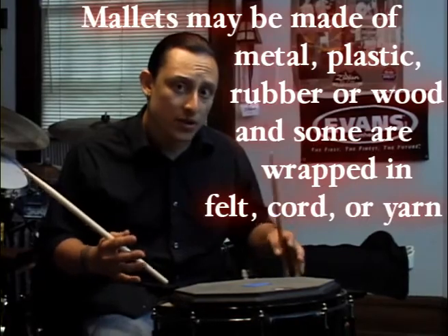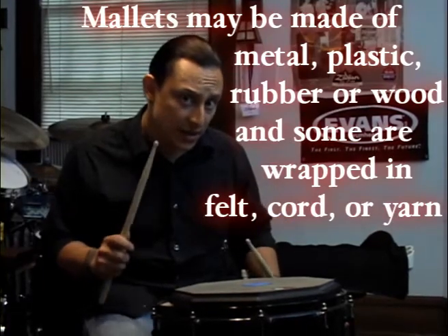Another way that you can get a different sound out of a cymbal is by using a mallet. You can build up the wash of a cymbal without really having the attack of sticks.